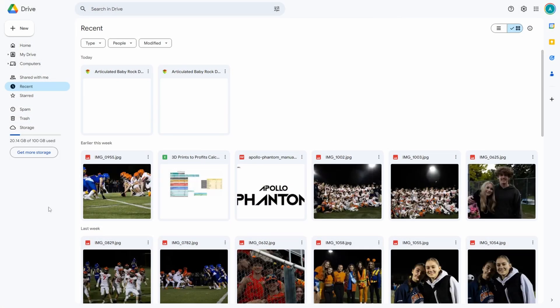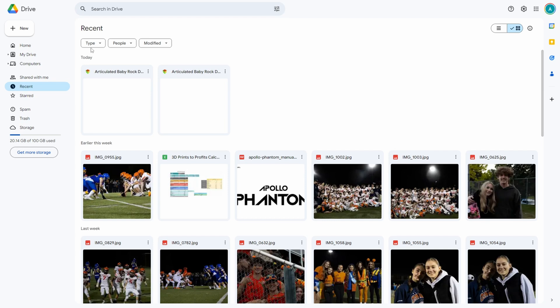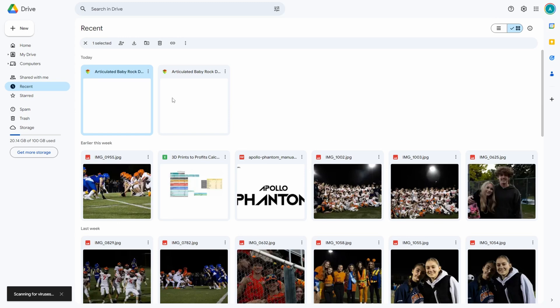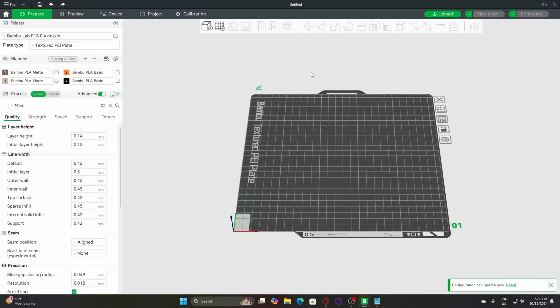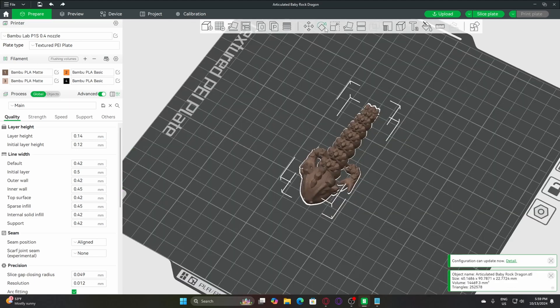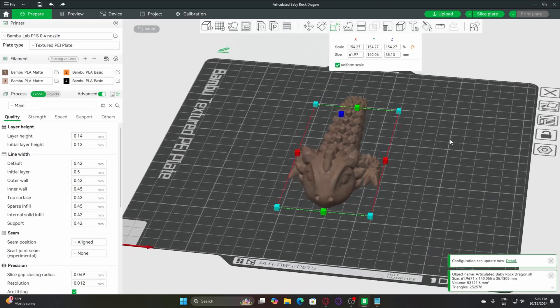Now that I'm back on my computer in Google Drive, before you start printing make sure the bottom of your model is flat — this will ensure good bed adhesion. I'll retrieve my file, click on the three dots next to the file, and select Download. Once it's downloaded, open your slicer. I'm using Bambu Lab Studio for this demo, but you can use any slicer. Click here to open the files folder and select your model. You can scale it up or down if you need it, and that's the basic process of importing your model into your slicer.